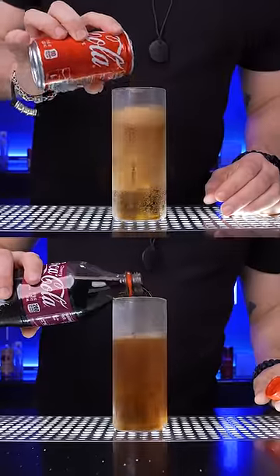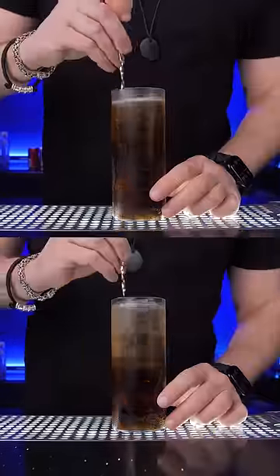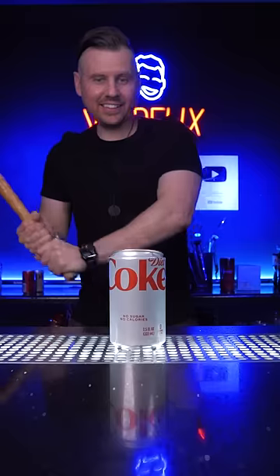I thought it was a terrible Diet Coke taste, but with a regular and cherry flavor it tasted just a little better. It is Coke and it's champagne, so it's obviously Diet Cocaine.